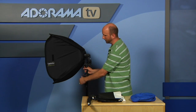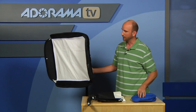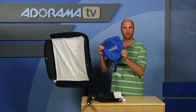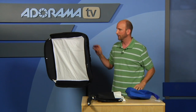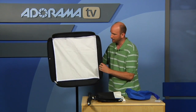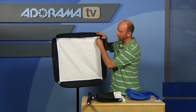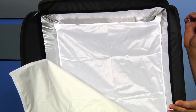But other than that, this thing is really, really solid. This whole thing collapses and will fit right here in this little case, so it's really easy to do that. It takes about maybe 45 seconds to set this whole thing up, and it's really robust. Inside there's diffusion on the front and then there's some diffusion on the inside, so you get really, really soft light.